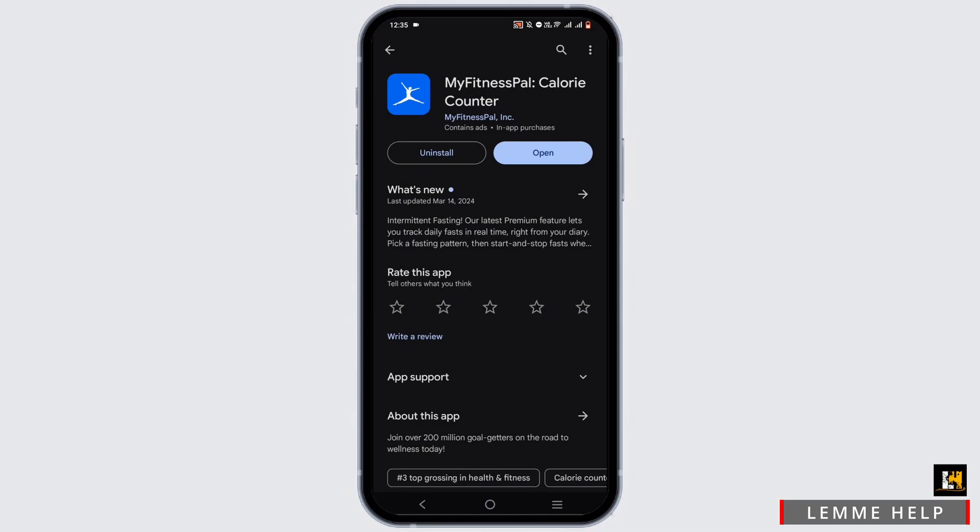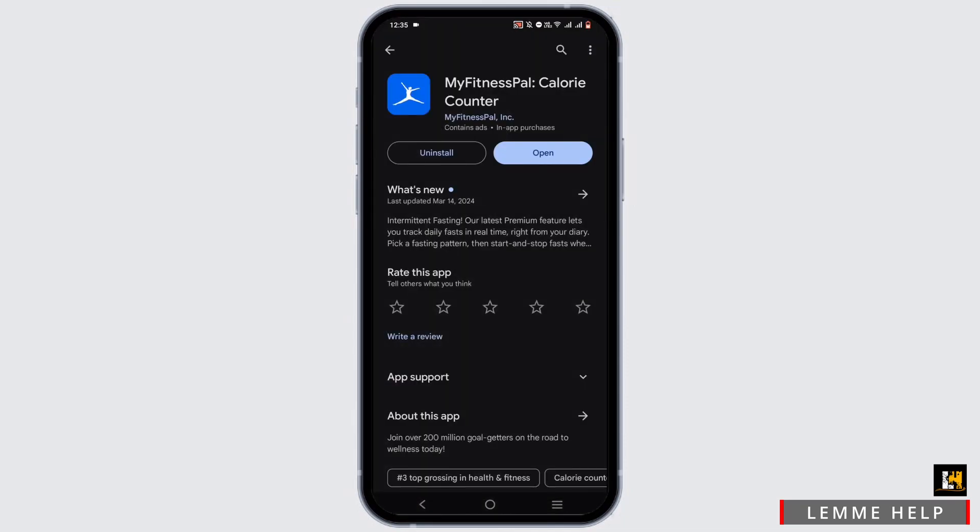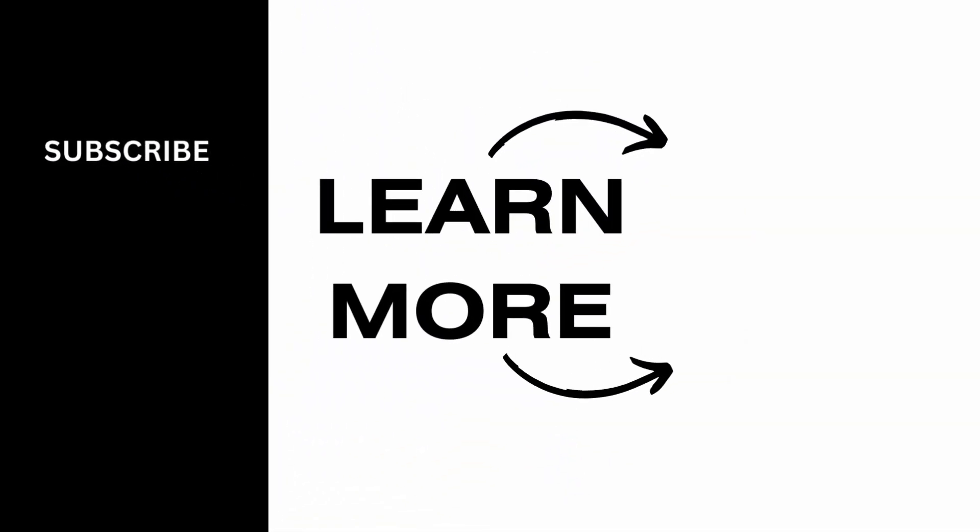Also check your wi-fi connection. If your wi-fi is acting up, switch to your cellular data, or turn on airplane mode for about three seconds then turn it back off. That is how you can fix your My Fitness Pal app not working. Thank you so much for tuning in.